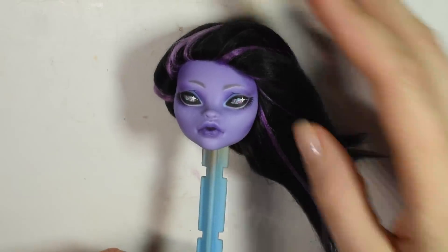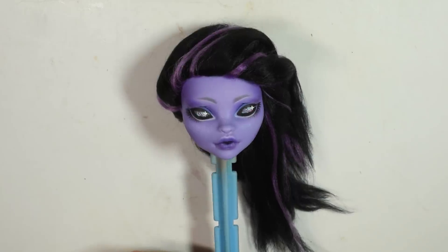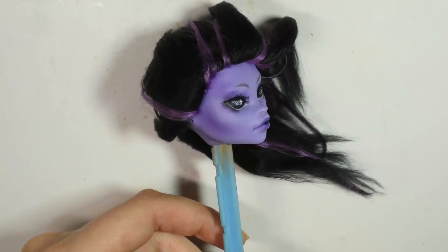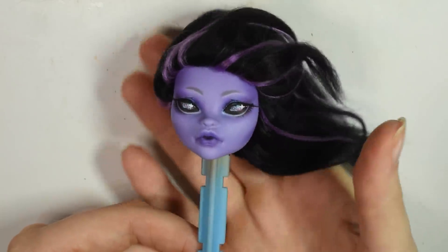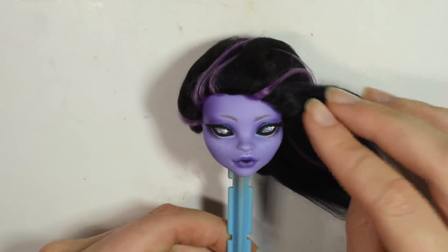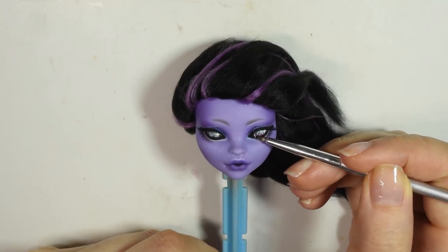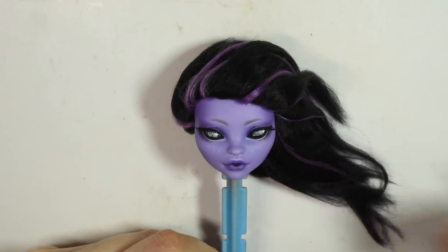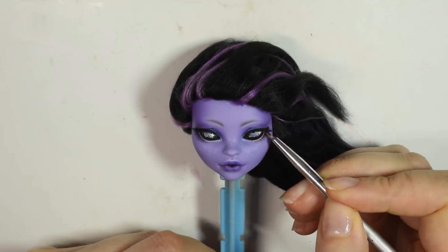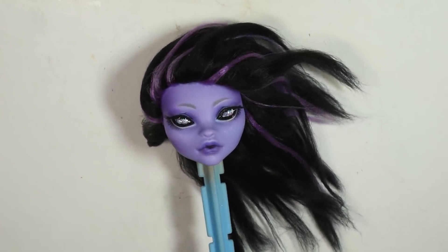Once it's all dry, you can flip the front hair back. Next up, I did some doll eyelashes — I always glue them on and then trim them afterwards. Then I glaze the eyes, and that's the face done. Now I can work on the body.